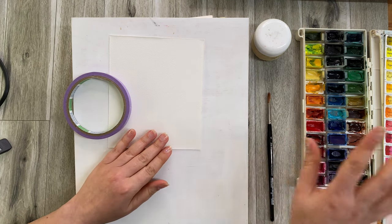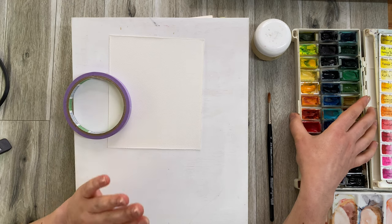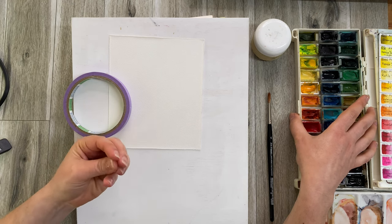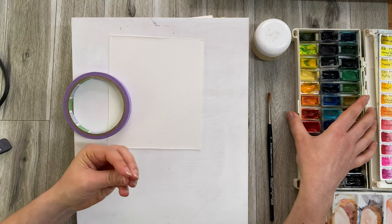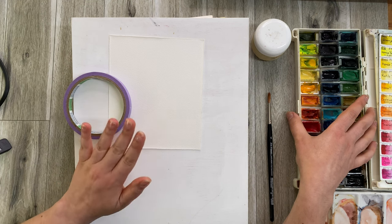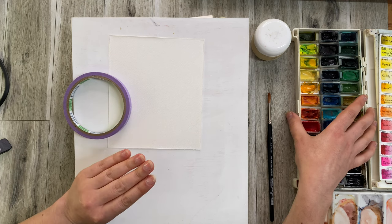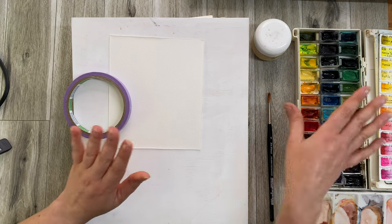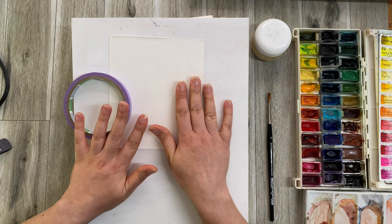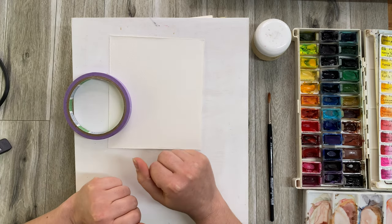Of course you want some watercolor paint, but if you don't have it, you can use gouache or acrylic paint. You would need to dilute them with water to the consistency of watercolor paint. It's not the same thing, but it'll be very similar, and for these little projects — especially this first one — it'll make no difference at all.